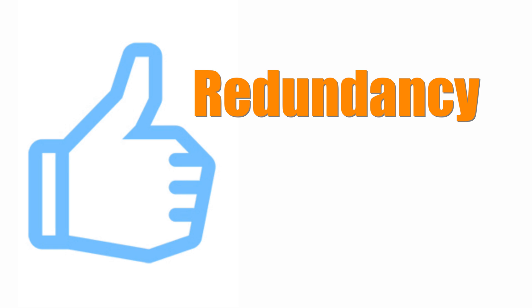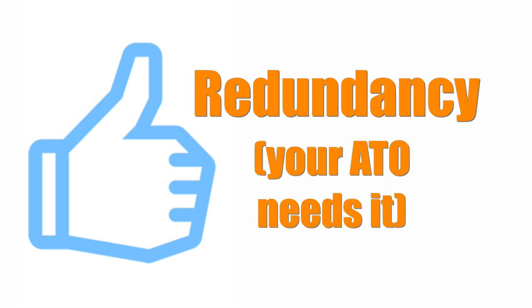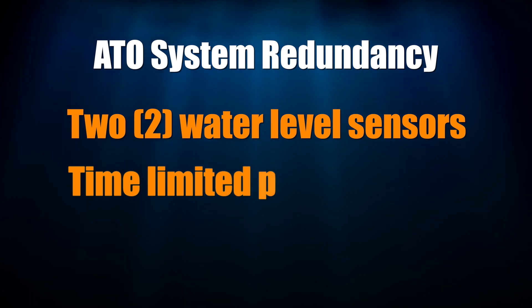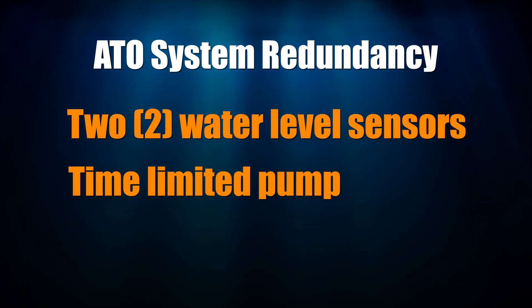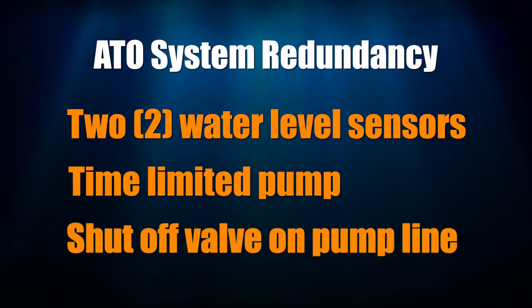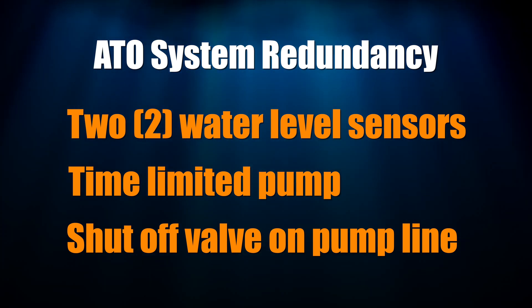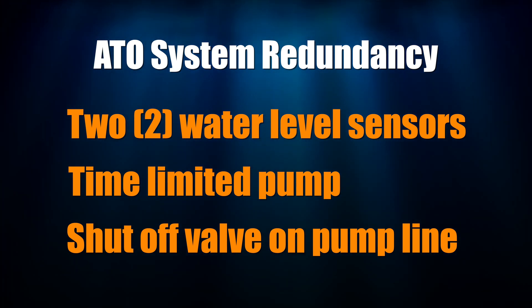Since redundancy on tank automation systems is important, I only choose ATOs that have built-in redundancy. For ATO systems, these redundancies come in the form of two water level sensors, a timer that only lets your ATO run for so many minutes, or a shut-off valve on the water line from the ATO pump. All of these help prevent a free-running ATO pump that can overfill your tank or your sump.